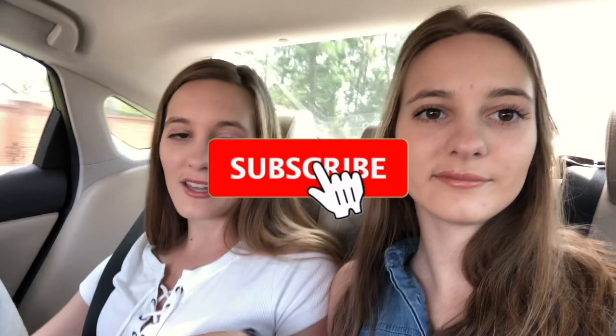Alrighty, well that is it for this video. We hope to see ya later, real soon. Bye, thanks for watching! Like and subscribe, ring the bell, comment down below if you've tried either of these or want to try either of these, or if you agree with what we said. Leave us some comments - we'd love to hear from you.